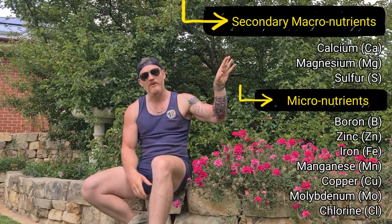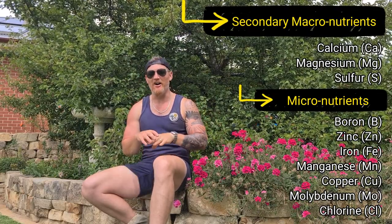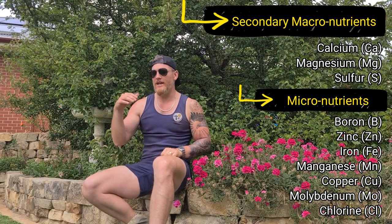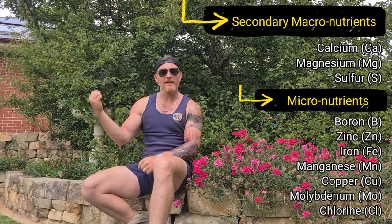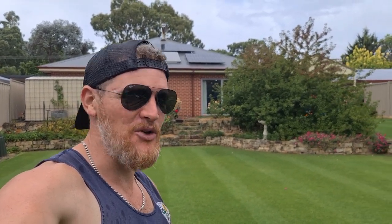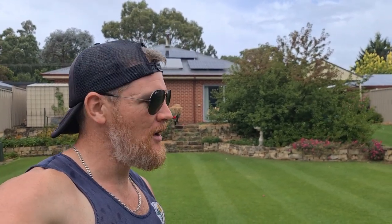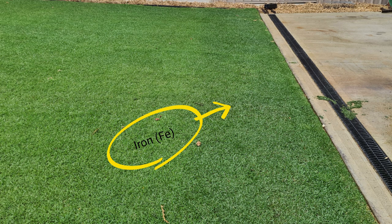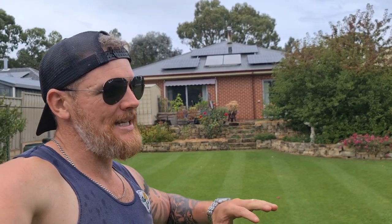Our micronutrients are required in trace elements and I'll list them on screen, as there are too many to go through in detail. What we can do is get a soil sample at the start of the growing season that takes into account both macro and micronutrients, so we can see where we're deficient and what to apply. There's one particular micronutrient I want to pay attention to — iron. Much like nitrogen, iron is directly responsible for the production of chlorophyll in the leaf, giving us that dark, deep green colour — our Instagram chemical. It typically takes three to four days to take effect and may last about a week, so look for some iron as part of your next fertiliser.